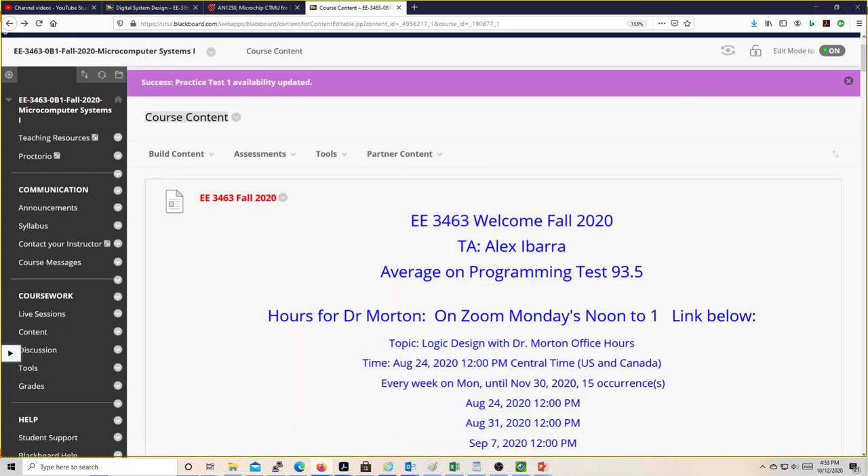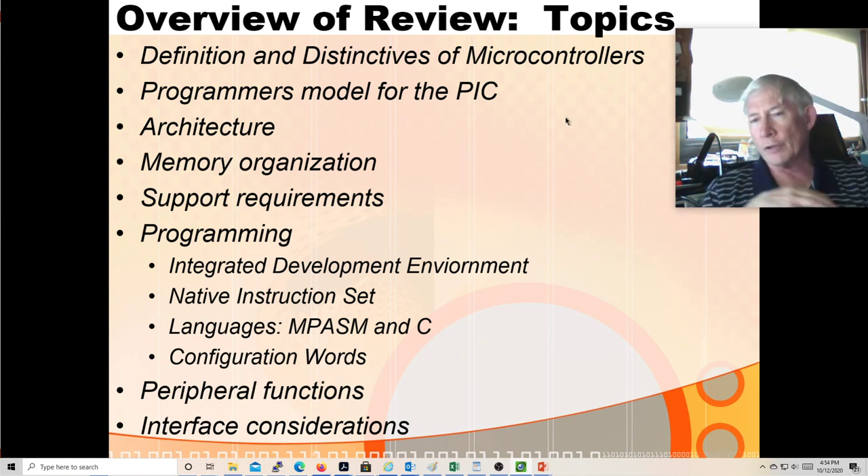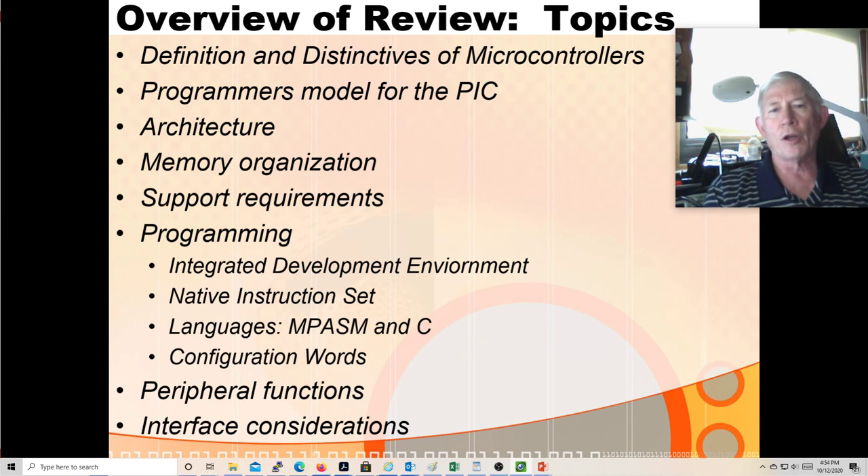We'll talk about the definitions and distinctives of microcontrollers, especially compared to microcomputers. A microcomputer chip in your desktop or laptop basically just has the mathematical processor. All the drive circuitry for buses, memory, address decoding, mouse and keyboard interfaces - that's all done on the motherboard with dedicated function chips. That microcomputer CPU doesn't have timer modules, A-to-D converters, D-to-A converters, or touch sensors. It's basically just there to read in instructions and execute them, read in data and process it.